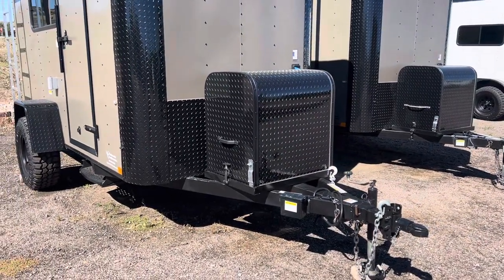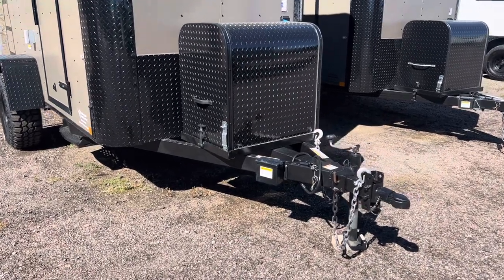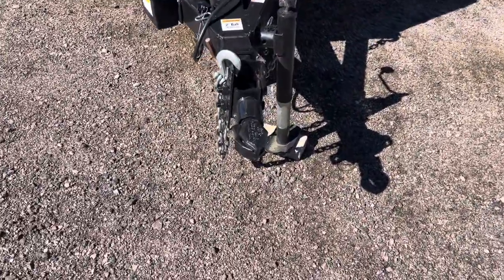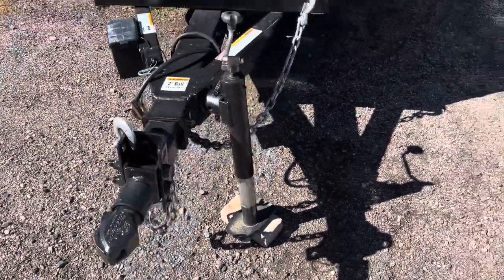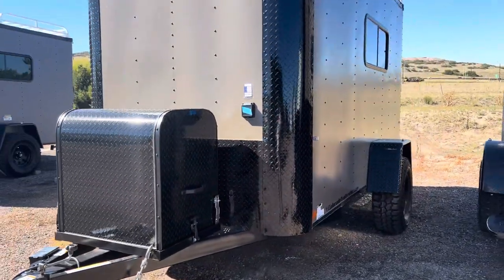We recommend a 3000-watt or larger generator to run these, as they do have a pretty big AC unit on the interior. You've got a place for the generator to ride and store right there. We also use a side swivel jack and a removable front coupler — this is a heavy duty coupler that pulls out and removes, which gives you a great anti-theft deterrent on your trailer.